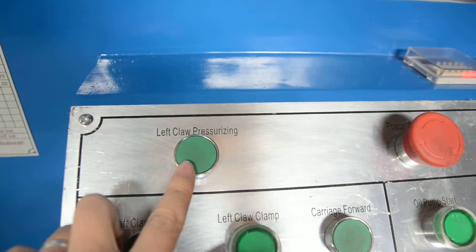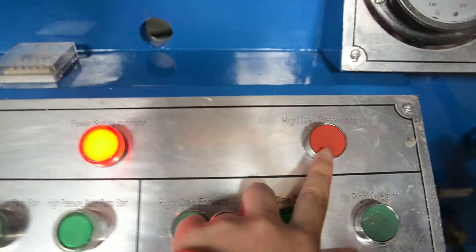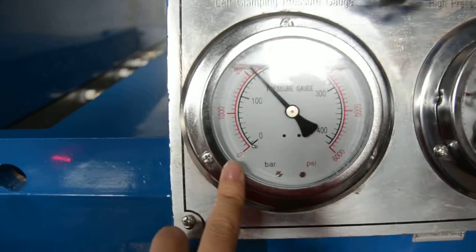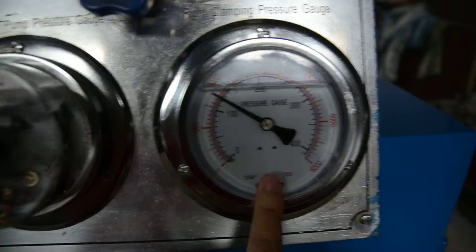With the left claw pressurizing and the right claw pressurizing, you have to clamp. Touch it and clamp the left side and the right side. Now it's already clamped. Look at the left side clamping gauge and the right side clamping gauge.